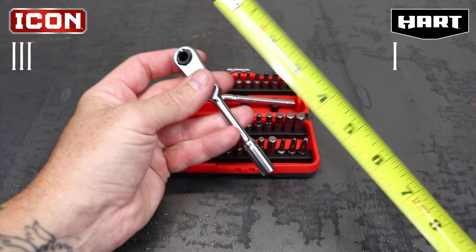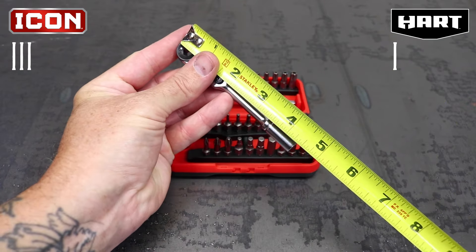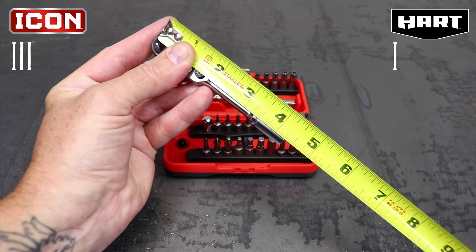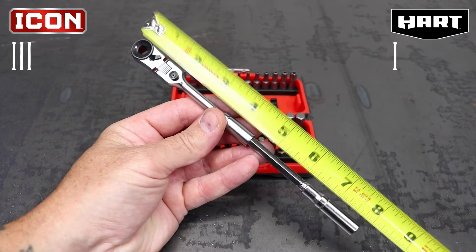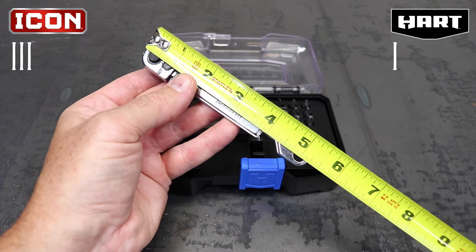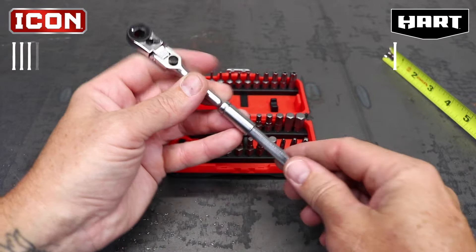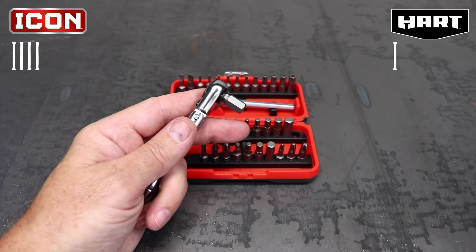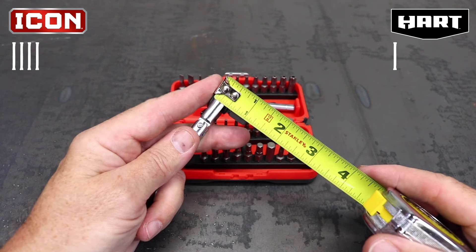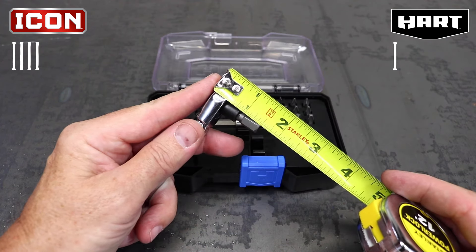For the ratchet tests, I'm going to break each test into a single point value, starting with length. The Icon ratchet measures 4 and 15/16 inches by itself and nearly 8 inches with the extension, versus the Hart, which measures a little under 5 and a quarter inches. The versatility of the size options puts the Icon on top for me. Ratchet depth with the bit is also very important when trying to get into tight places — the Icon measures an inch and an eighth, while the Hart measures an inch and a half.